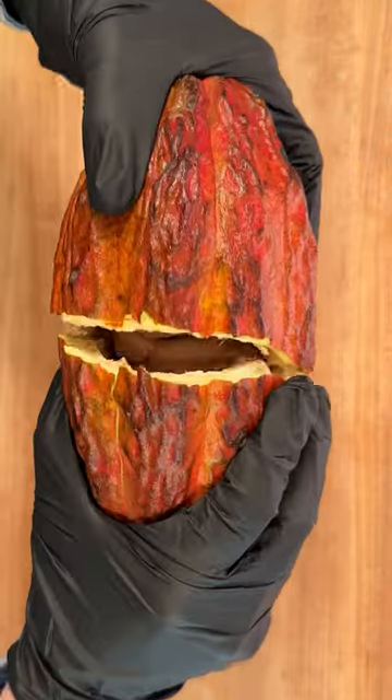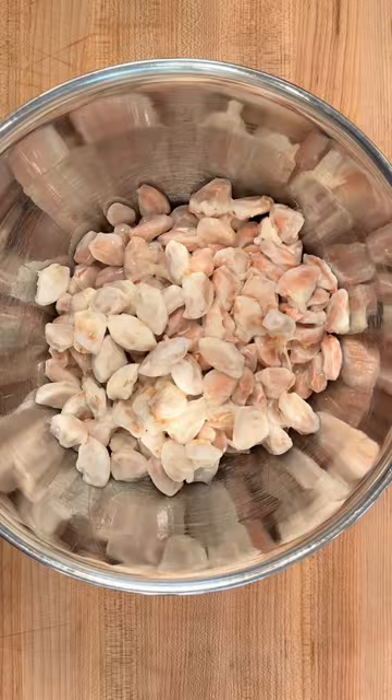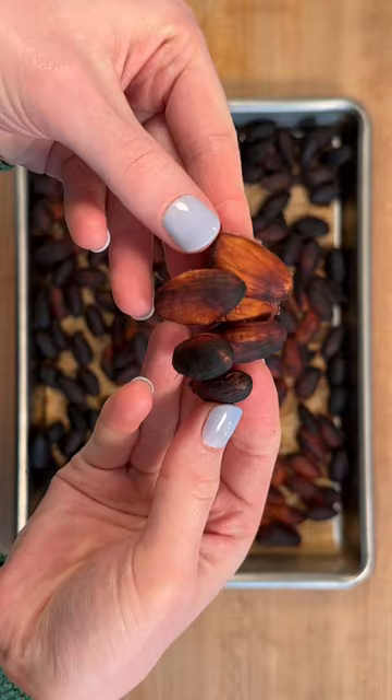It's day one of 30 days of chocolate and we're making chocolate chips straight from a cacao pod. Inside the pod are cacao beans. We're going to leave them to ferment for one week to develop their chocolatey flavors, then roast them at 300 degrees for about an hour and a half until they get nice and brown and toasty.